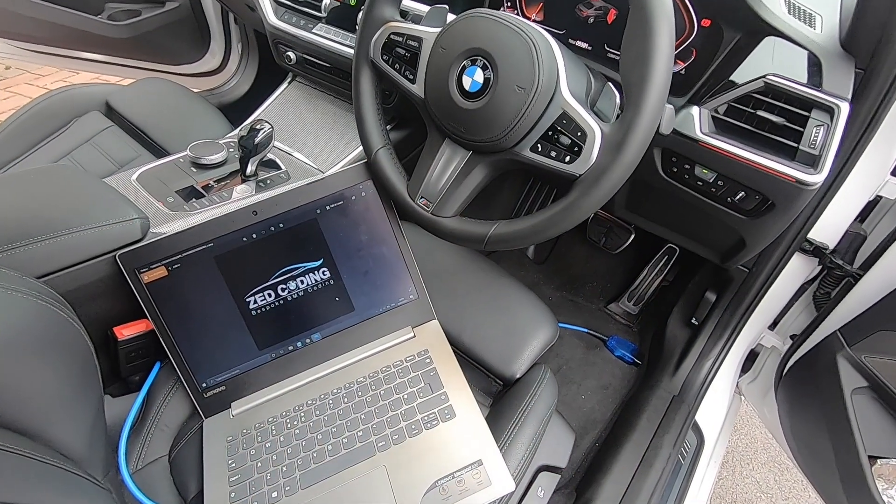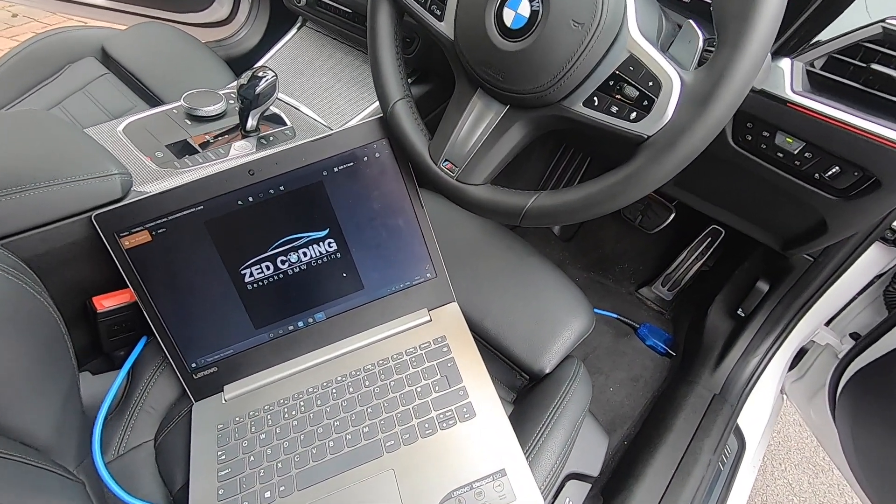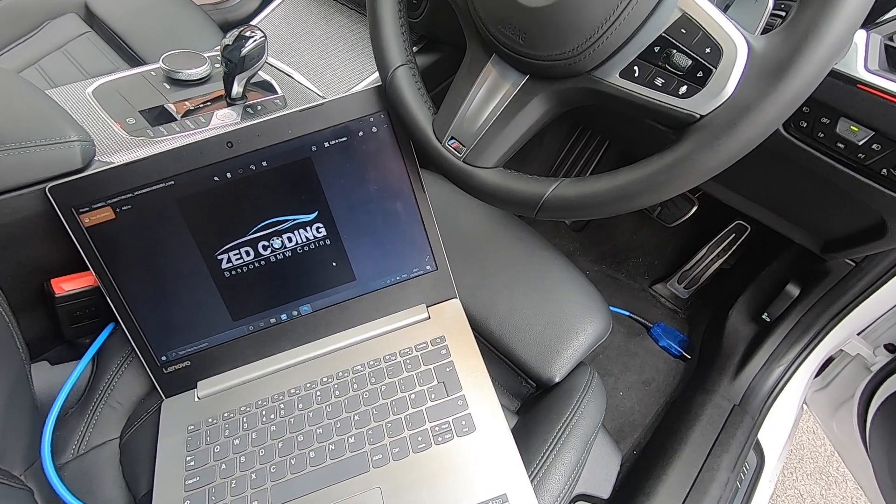I'm going to wrap up now. We'll do the B-roll at the end of this vid. Hopefully guys, you've found this useful and informative. If you're doing any coding to your car or thinking of doing any, definitely hit up Zed because he's well known in the business. He's done my G20, my F30, and my M4 with all the GTS flashes. I'll leave all of Zed's contact details in the description. See you on the next one — watch out for the B-roll.